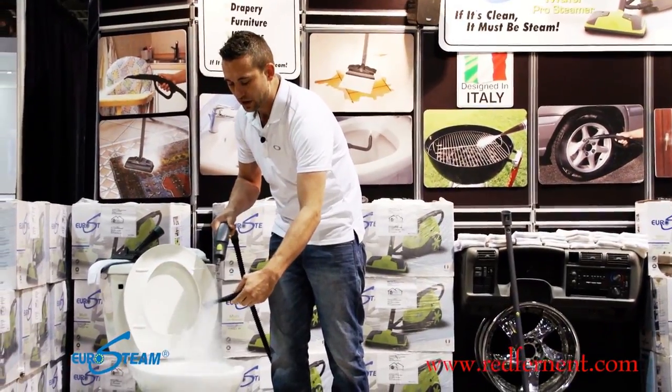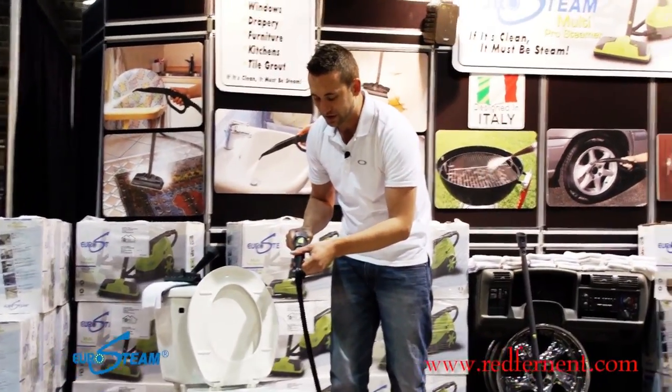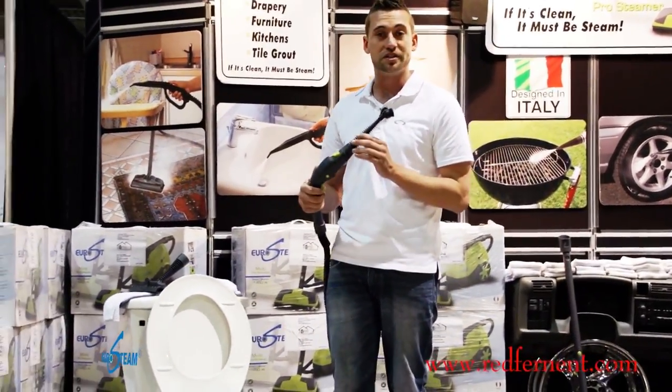Take it off and give it a spray. It comes out at 130 degrees with 65 PSI, so that's going to disinfect and clean without using any chemicals at all. It is a chemical-free cleaner — we're just using water.